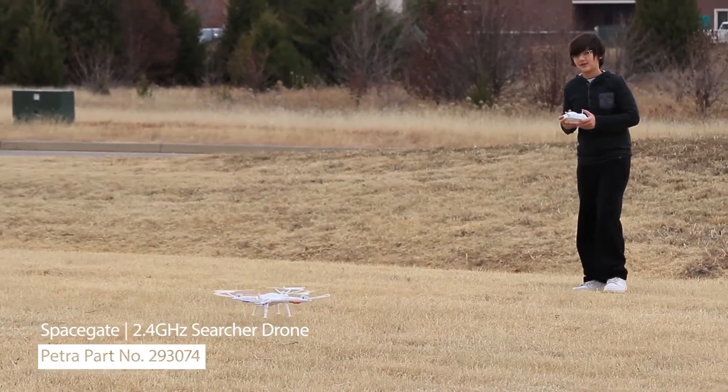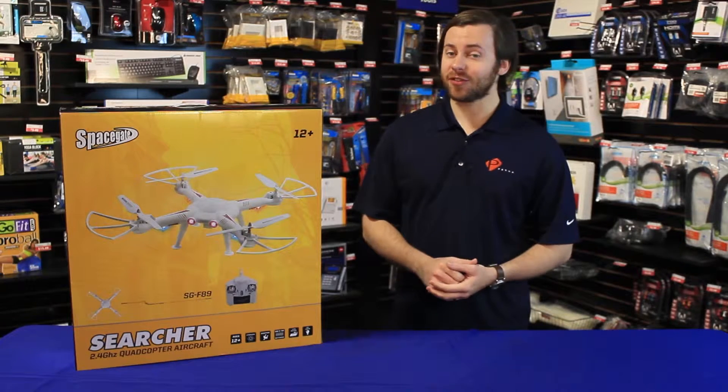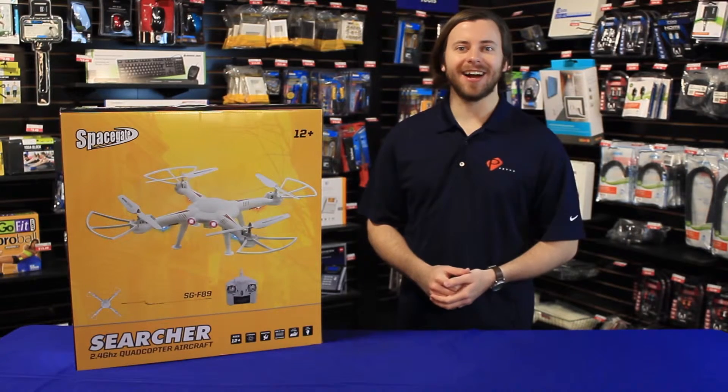It can be controlled at distances of up to 650 feet. It also has throw-to-launch capability and a 3D rotation mode. To see this drone and others from SpaceGate, head over to Petra.com.